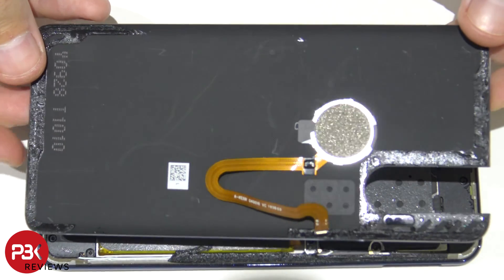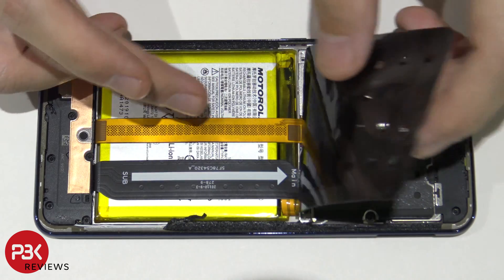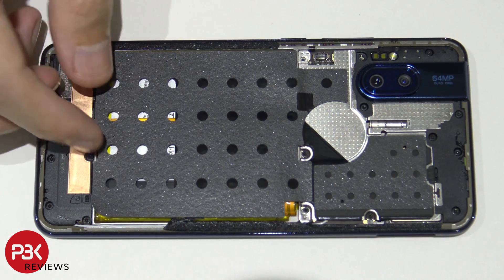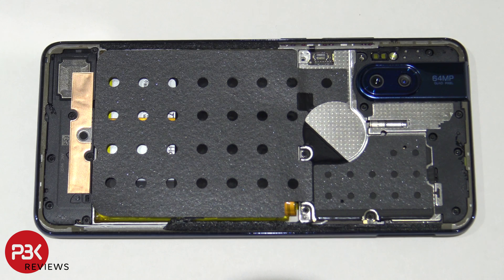Here's your back plate. These are the new graphite cooling pads right here — this one as well. Basically they just transfer heat. This one right here on top of the battery is probably to transfer the heat off the battery and out through the back plate.